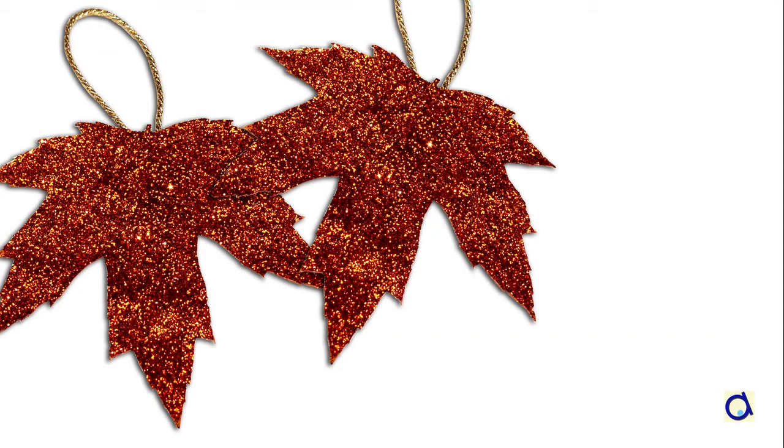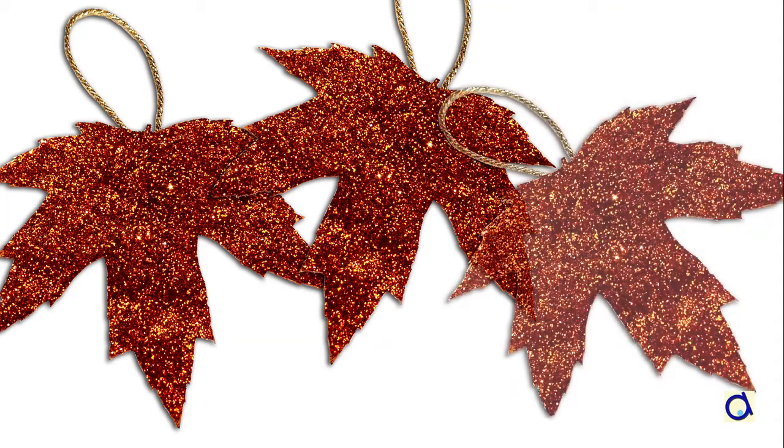Hi, this is Joanne Mayer. Here is how to decorate tree leaves with glitter to turn them into Christmas ornaments.